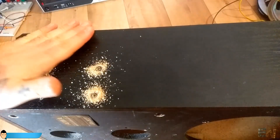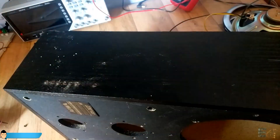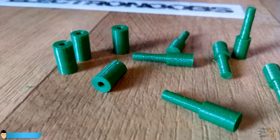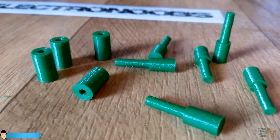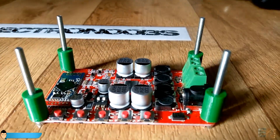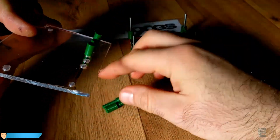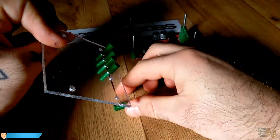Next I drill 5 bigger holes for the push buttons. Now I will 3D print 5 plastic buttons and 4 spacers. I'll add the spacers and the 4 3mm screws like this.